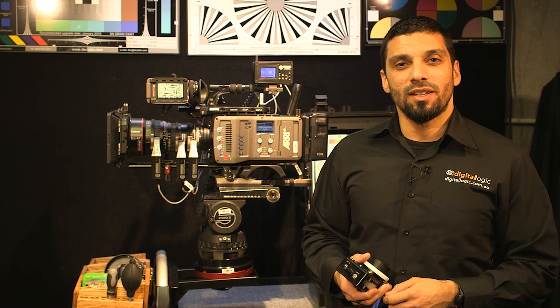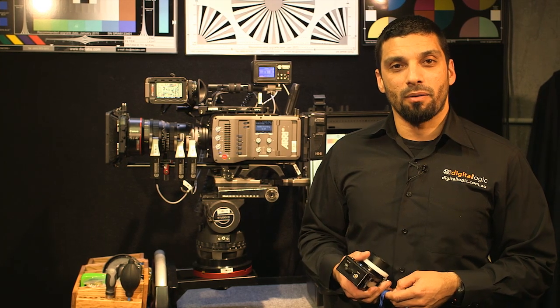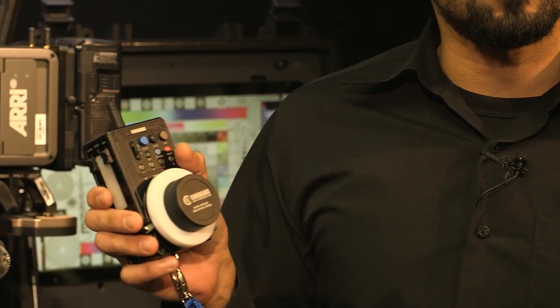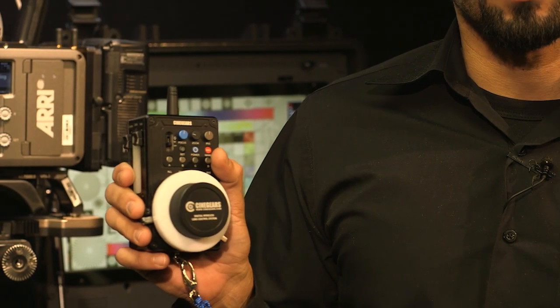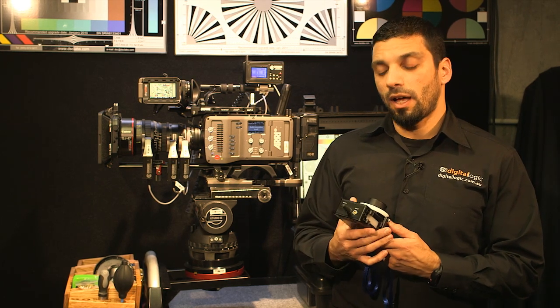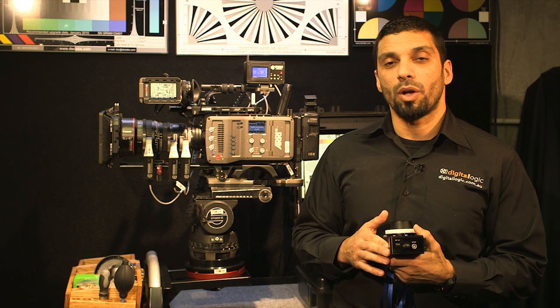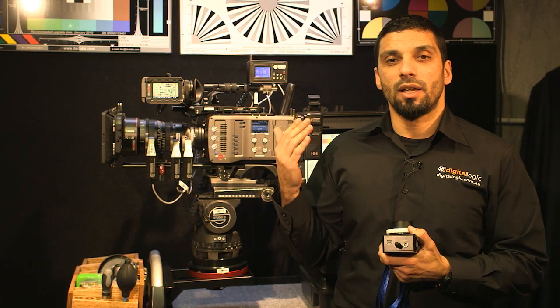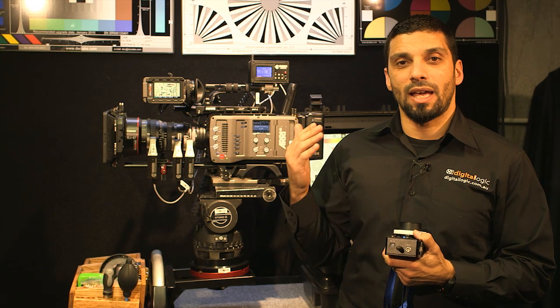Hello, this is Harney from DigitalLogic with another episode of Under the Macro. Today we're going to be looking at the Cinegears Digital Lens Wireless Control System. This particular unit can support up to six motors for the purpose of stereo type work where you'll have two lenses and then you're controlling iris, focus and zoom.